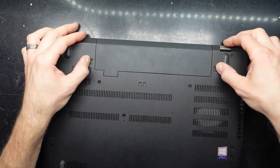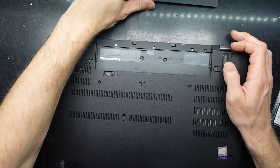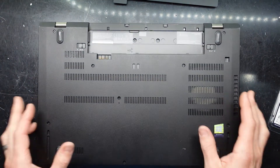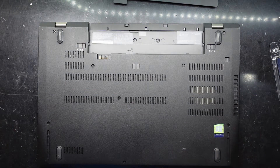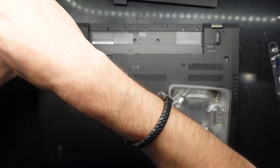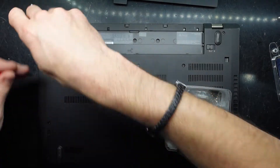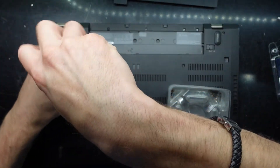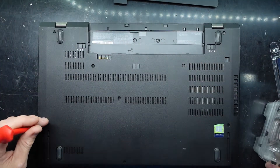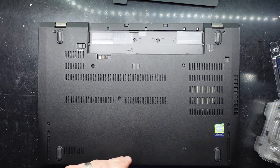We have battery number one up here, so I'm going to get that out — unlock, slide out, there we go. Next up, we're going to need to use a Phillips head screwdriver to get in there. While we're in there, I do also want to see what can be upgraded hard drive wise — I'm going to assume it's an NVMe M.2 but we'll find out soon enough. These screws don't actually feel like they're meant to come out; they're getting loose but staying in the plastic itself.